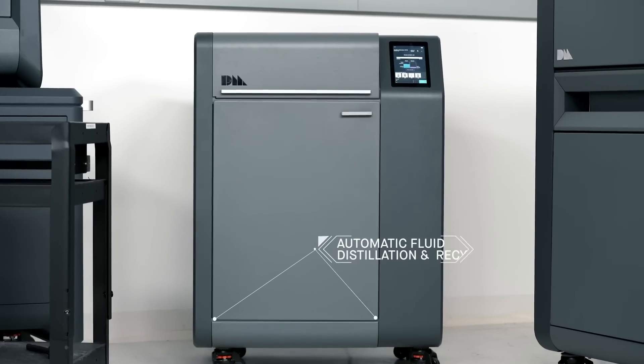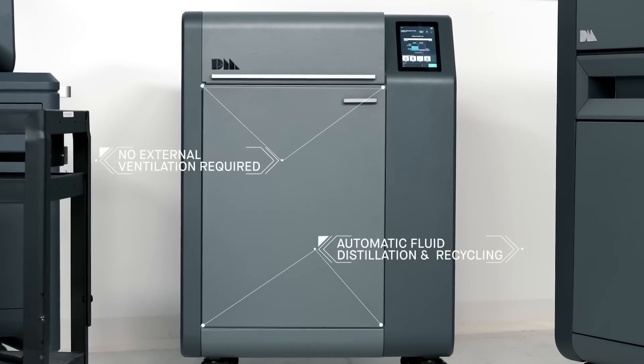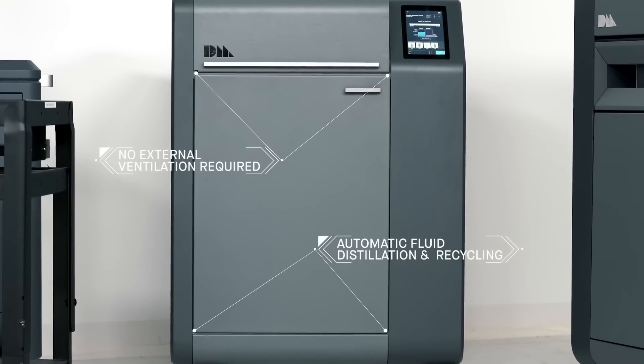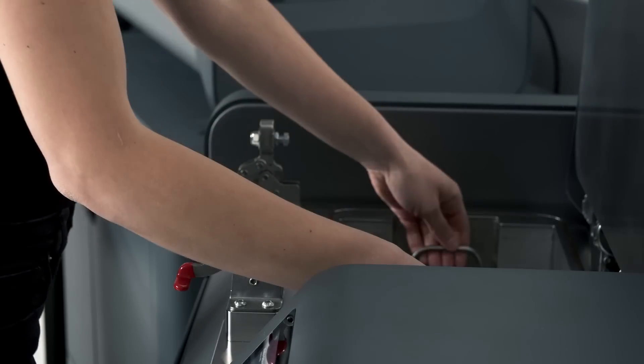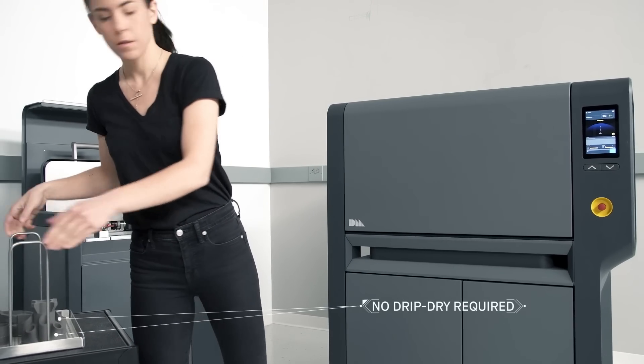With a low-emission design, it requires no external ventilation. Automatic fluid distillation and recycling means there is no need to refill between each cycle. Once the cycle is complete, the parts are ready to go into the furnace — no protective gear or drip-dry required.